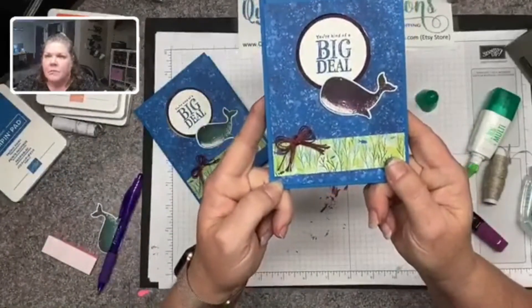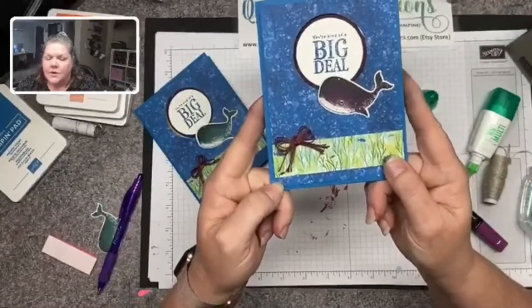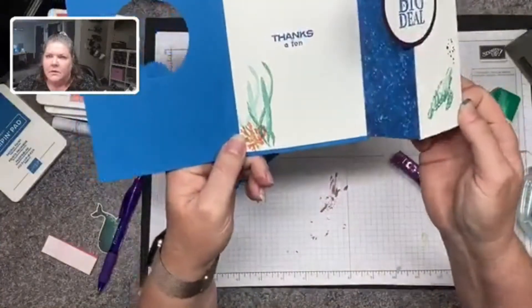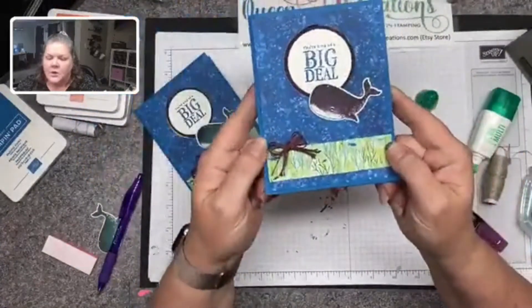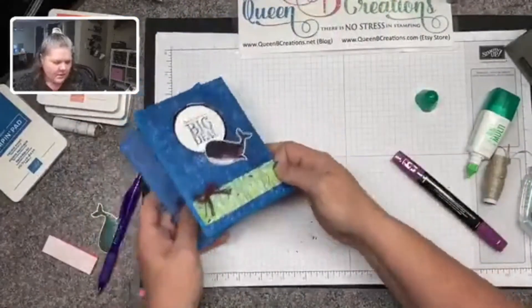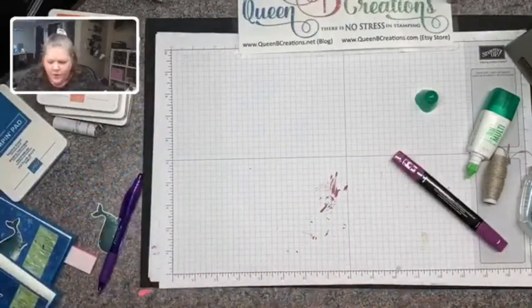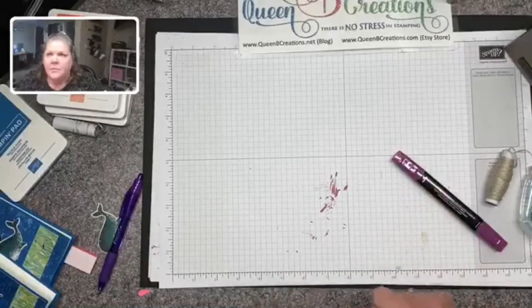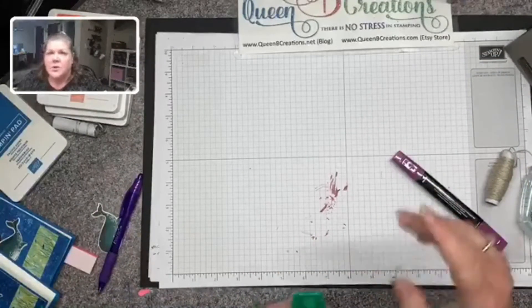There you go — that's today's card! Hopefully this inspires you to get out your stamps, ink, and paper and give it a play. If you need anything I used in today's project, you can pop on over to my store at queenbeecreations.net where you'll find all the links.